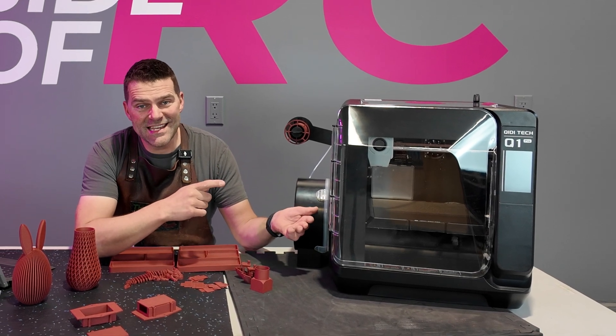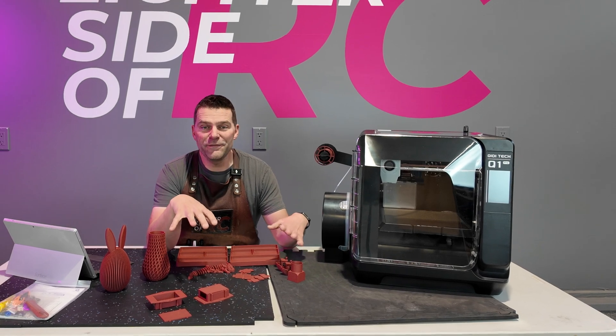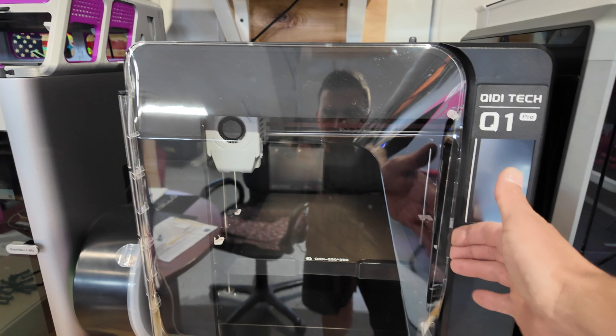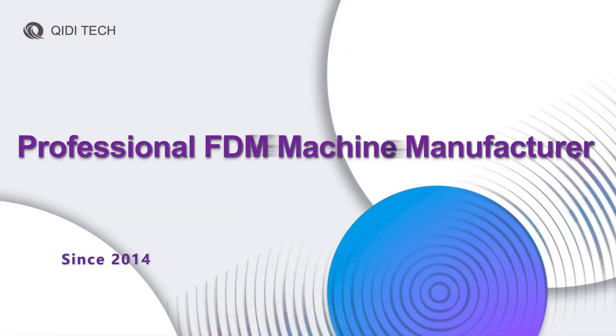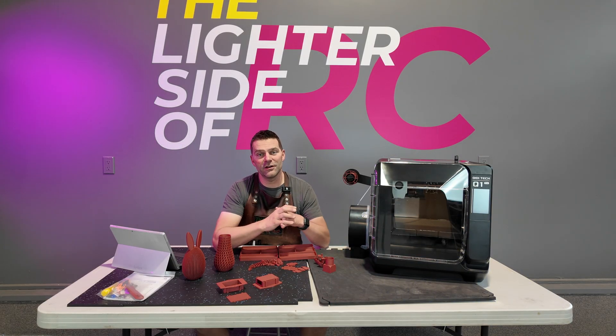The Chidi Q1 Pro is here. We've had it for a few months and we've put a whole bunch of filament through this thing. Let's take a deeper dive into the Chidi Q1 Pro 3D printer. Chidi's been manufacturing FDM printers for about 10 years, and this machine is definitely a culmination of all of their past 10 years.